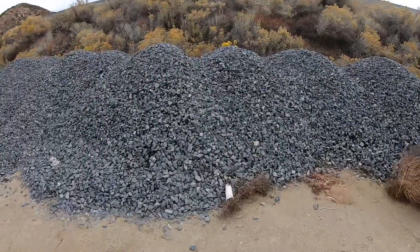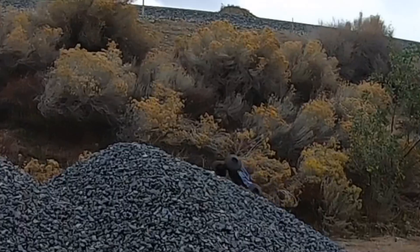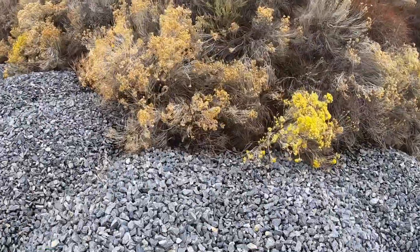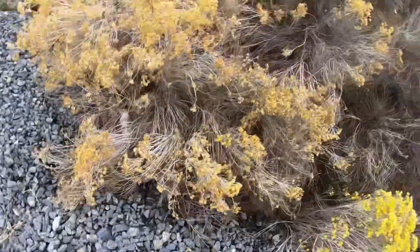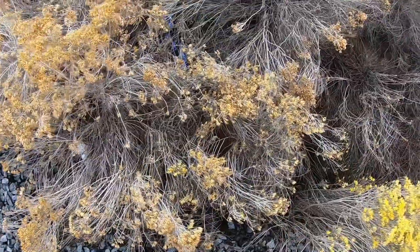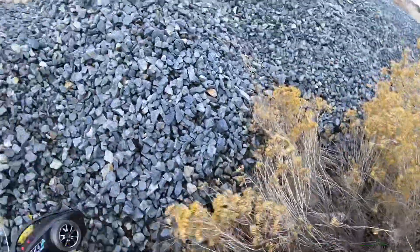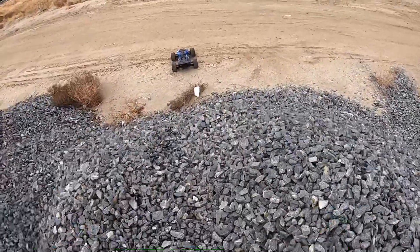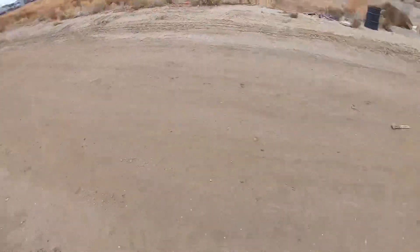Oh, backflip right into a pile of plants. Oh, that is deep. Throwing some rocks in there because of snakes — see where you're landing. Definitely don't want to get bit by snakes. It's cold, so the snakes are probably underground.